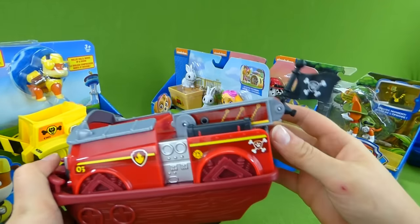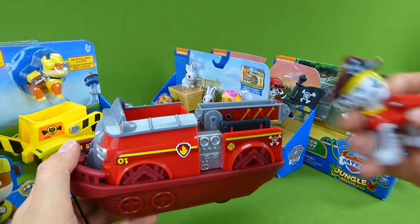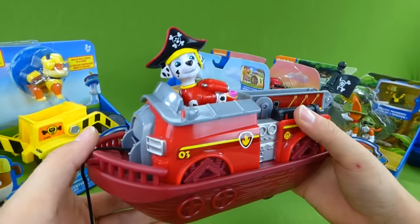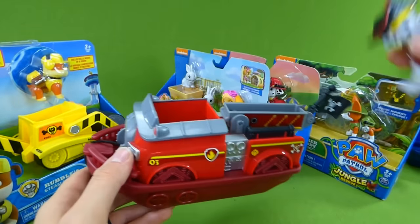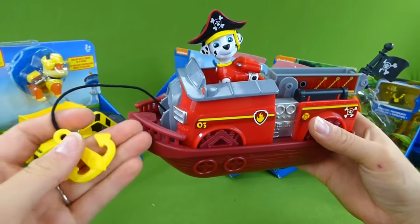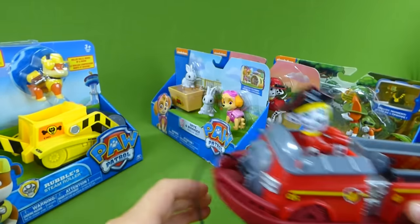We also have the Marshall pirate ship. His has a ladder on the back with the pirate flag. And here is our pirate Marshall — he's got a fire truck pirate ship. He fell out; they do that a lot. And here is his boat anchor. These were a lot of fun.